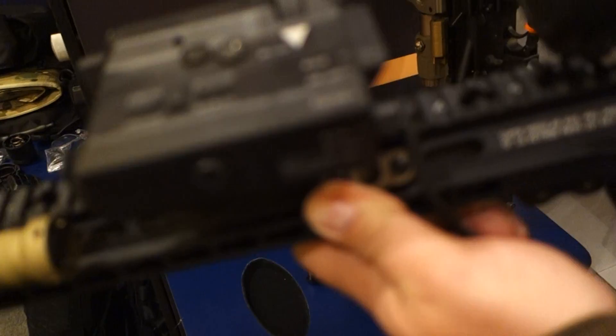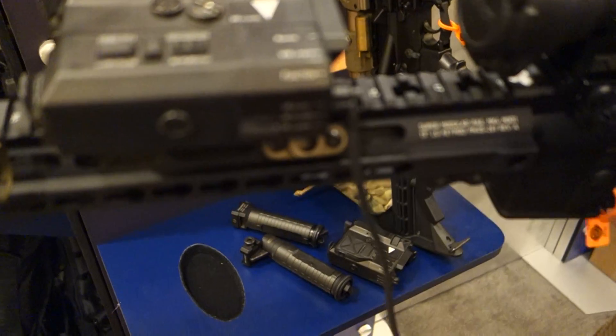All right, you are watching DefenseReview.com. I'm here with Travis Mitchell of Wilcox Industries, and we are looking at a Raptor that's on this gun here. Please tell us about this device.